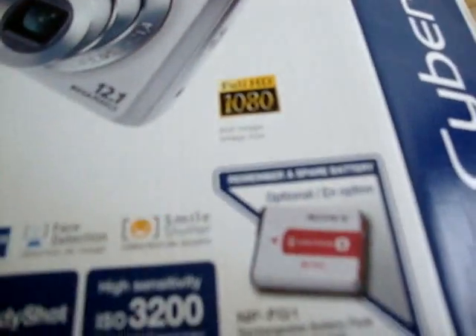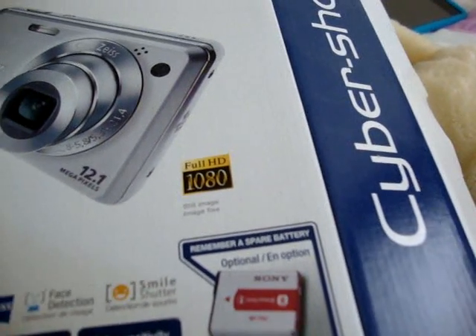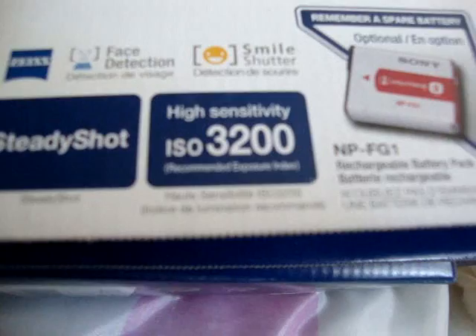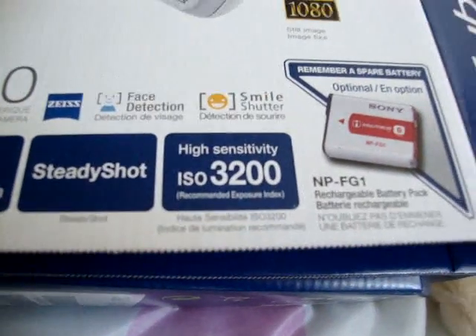And full HD — I don't really have full HD right now. I'm on the medium setting. I have 12.1 megapixels. Steady shot, and high sensitivity ISO 3200. I don't even know what these are.